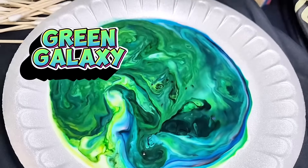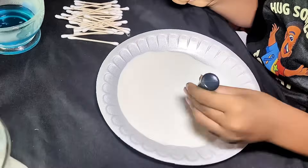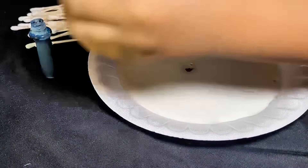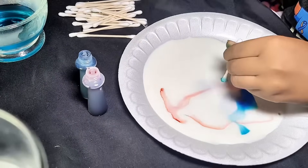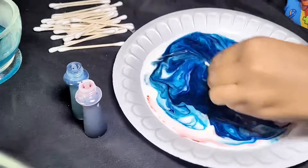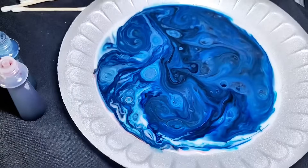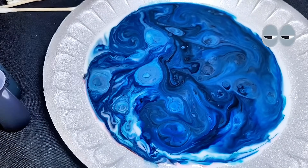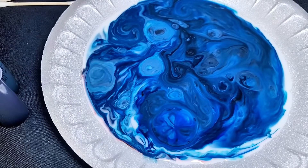This one is Green Galaxy. Ocean Storm. Wow, look — the colors are dancing!